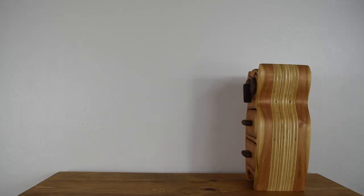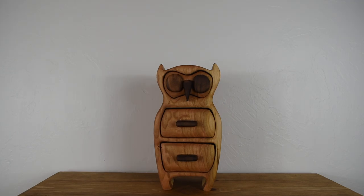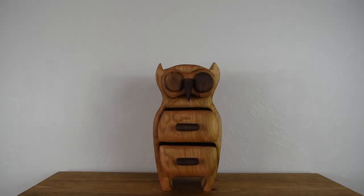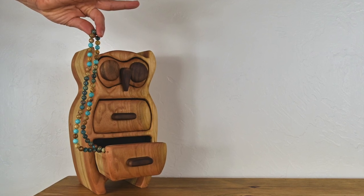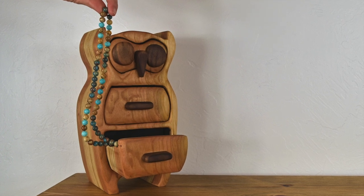Today's project was a real hoot to build, but don't worry, I'll keep the puns to a minimum. This week's project is an owl bandsaw box. It's very easy to build and guaranteed not to ruffle any feathers.